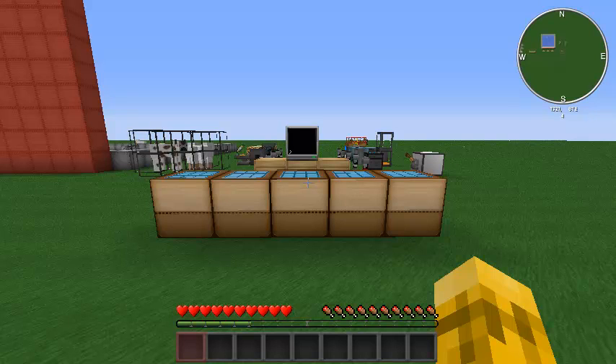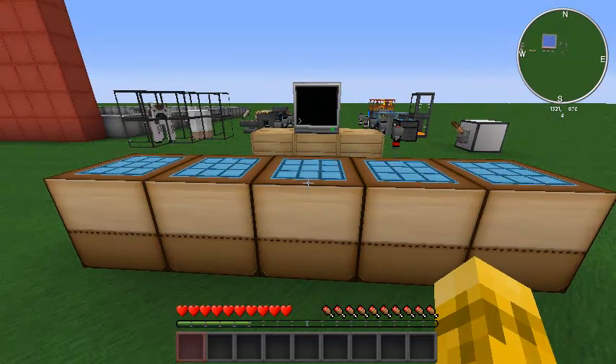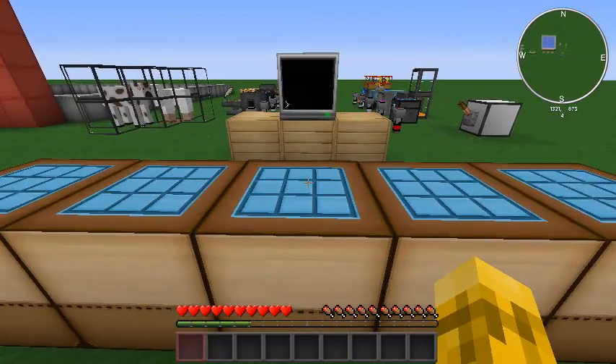Hello everyone! FunShineX here with another ComputerCraft tutorial. I hope you guys are excited. I've been waiting anxiously for another tutorial to come out. This one is a little bit different.